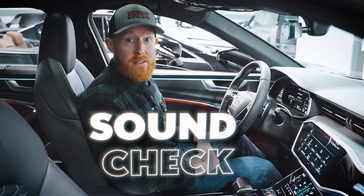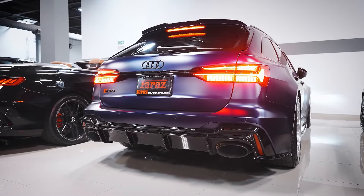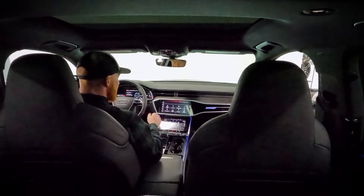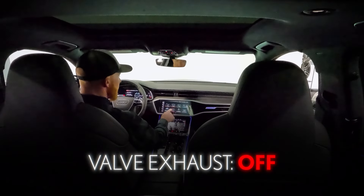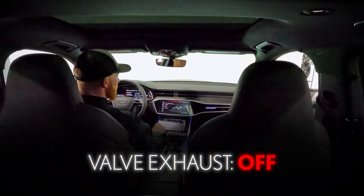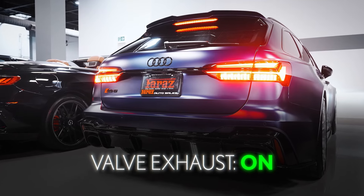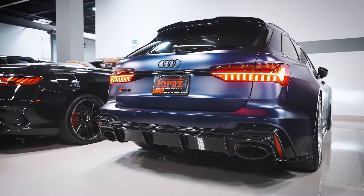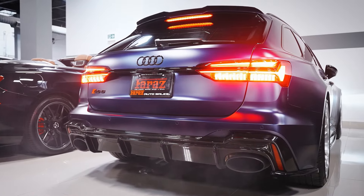Let's start this thing up and see what it sounds like. Wow. Now this Audi RS6 wagon has a valve exhaust, which is very cool. When you navigate into the vehicle function area, you can get into the RS mode through the Audi drive select. Once we activate that mode, those valves open up and this thing becomes a fully different beast. Let's give it a few revs. Whoa. Amazing.